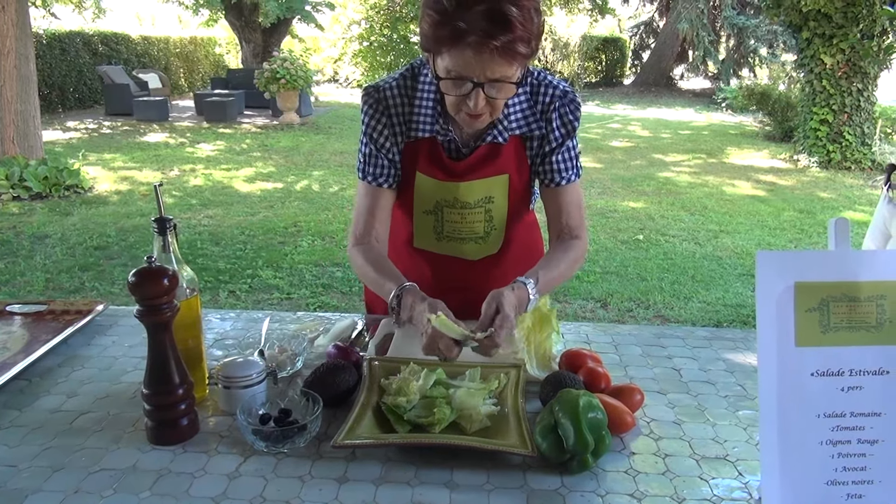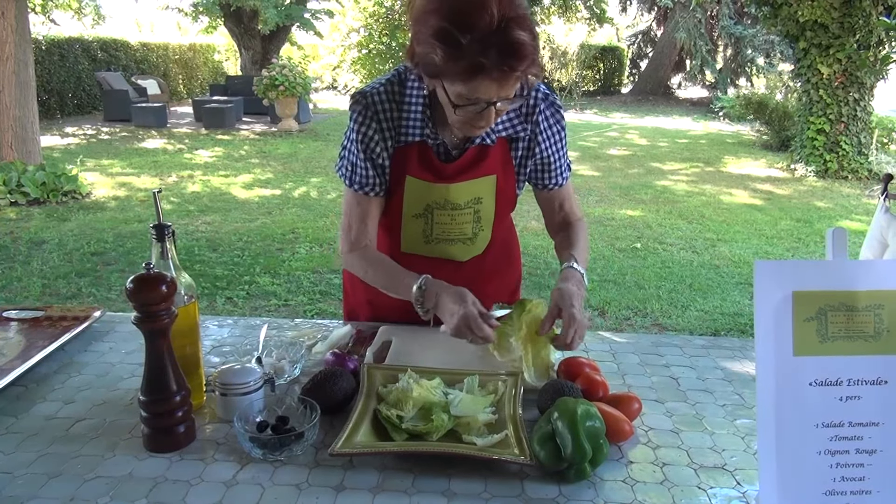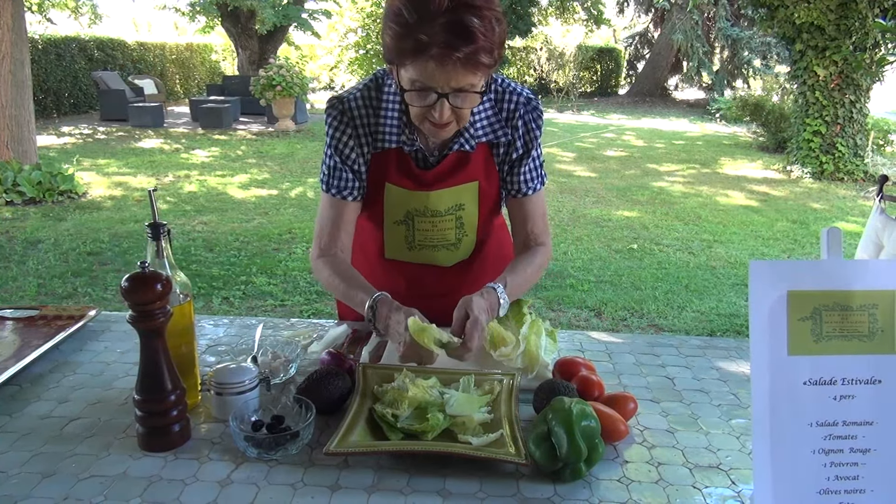And then, we are going to add the ingredients.